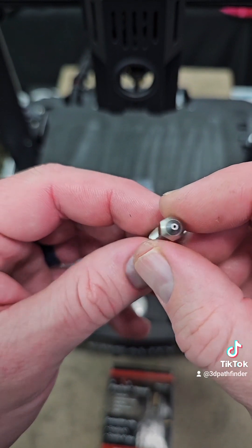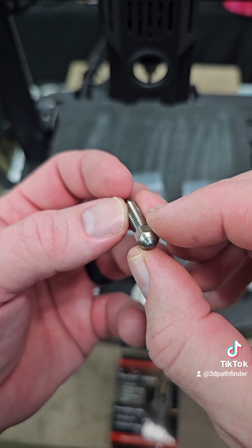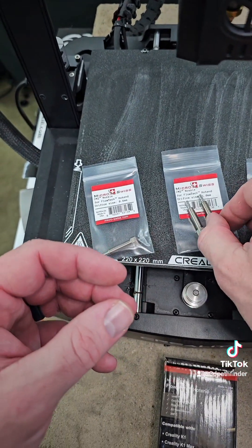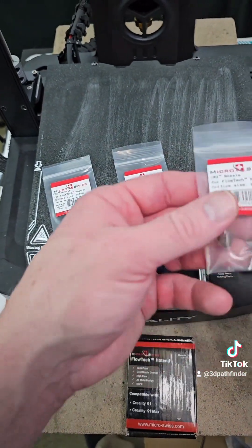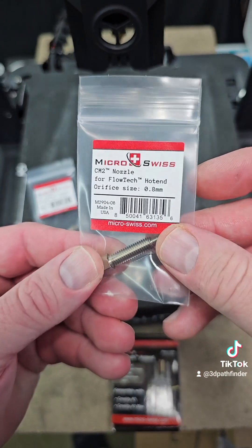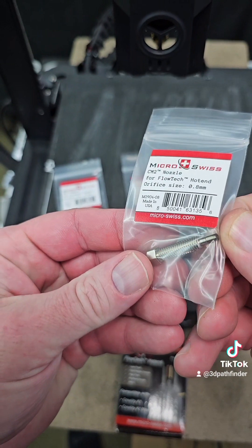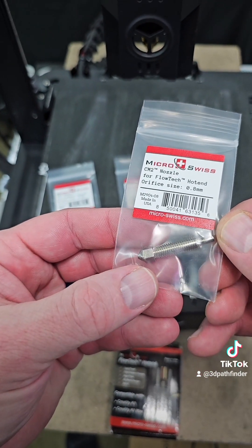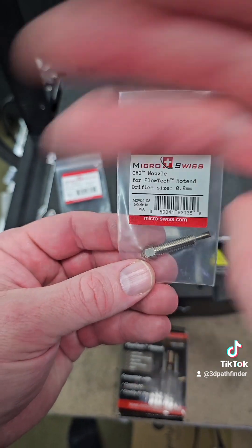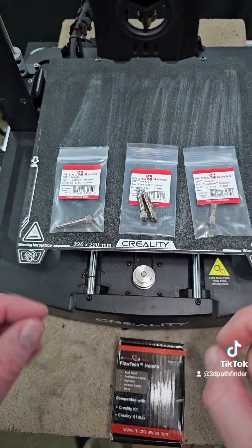Still the fantastic thermal conductivity that you get from their standard nozzles, but you get the benefit of it being a hardened nozzle so that you can use carbon fibers and other abrasive filaments. The machining on these is absolutely exquisite, just as you get with everything from Micro Swiss. I've already got the 0.8 hardened nozzle in there now — I swapped it out, put the hardened nozzle in, took the old one and put it in the same bag so I can keep hold of it.